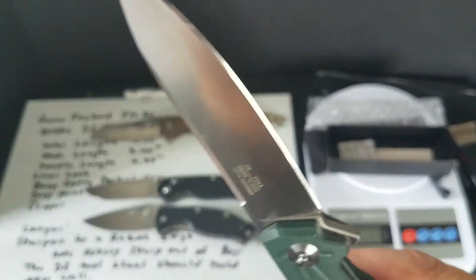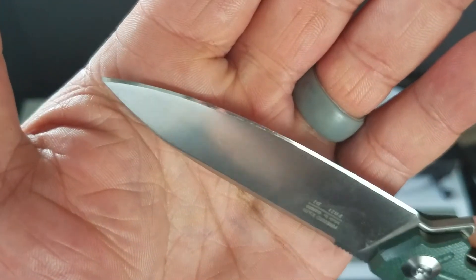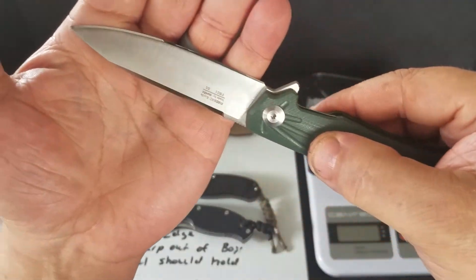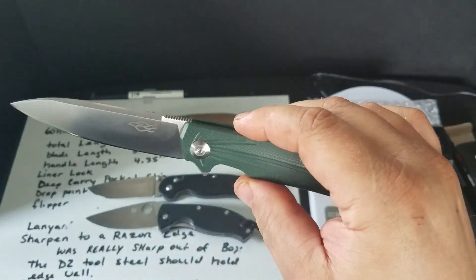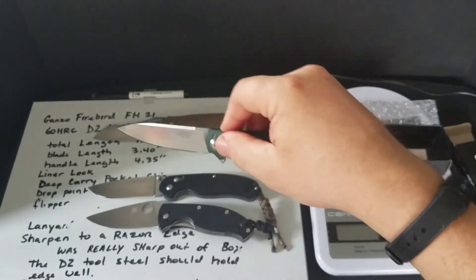It took a really nice edge — it's got like a mirror finish on it. Would I buy again? Yes, I would for the price. It's a no-brainer.